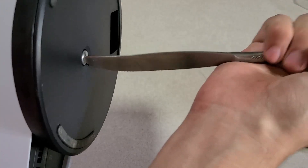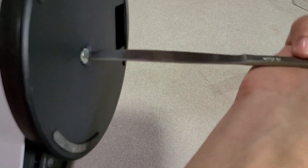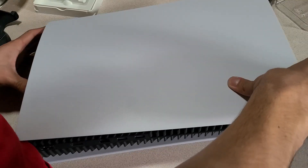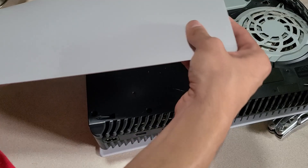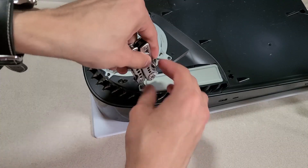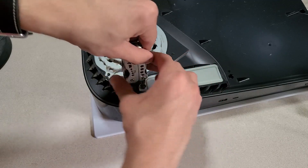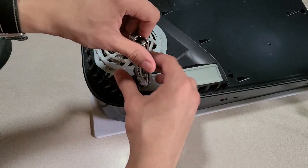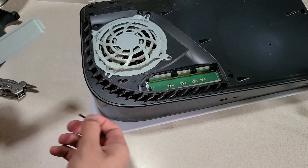Now we're going to take the stand off the PlayStation 5 and slide the bottom cover off. For those who don't know, it's the side that has the disc slot — not the one with the PlayStation symbol. Then take off the SSD plate.